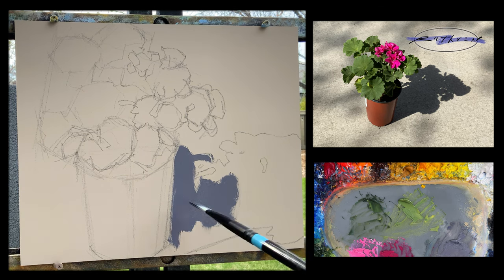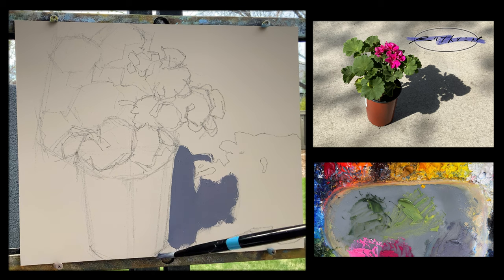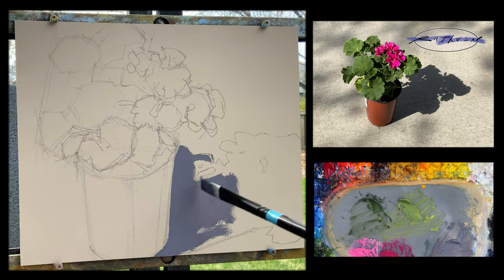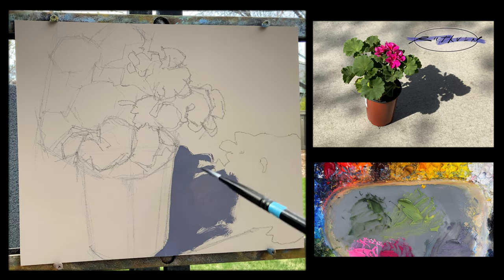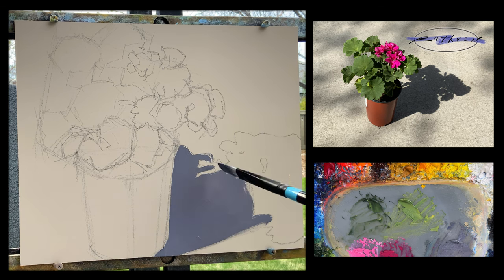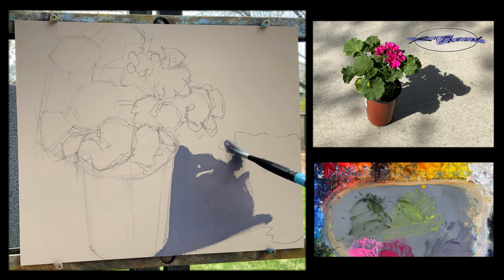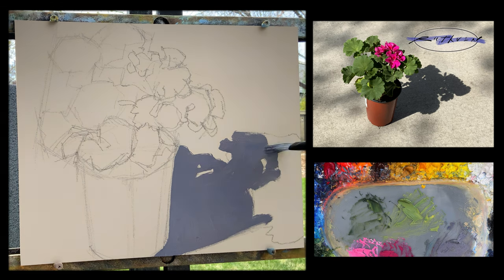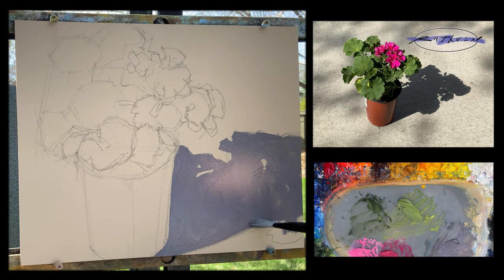I'm going to start with my shadow. It looks kind of dark here on the panel. The panel, by the way, is a pre-primed hardboard with a gesso that's tinted — a little bit of a warm tint, not pure white. But even though it's not pure white, this shadow color looks pretty dark on here right now. I know because I mixed it on my palette — my palette's a mid-tone gray — so I know this is just a little bit darker than the middle value.